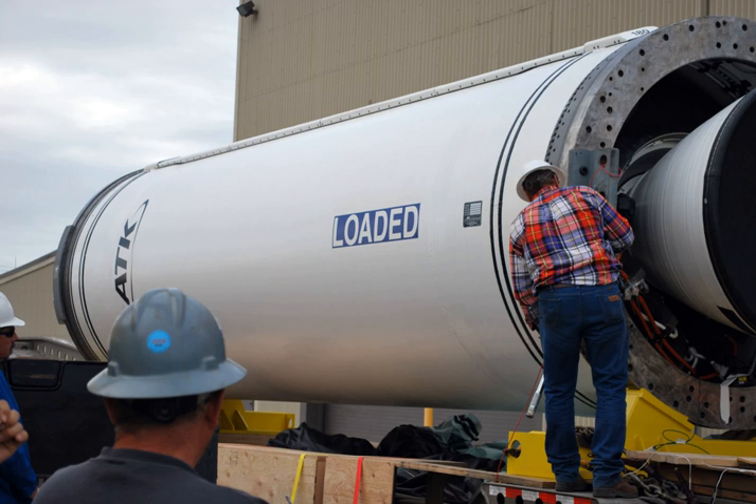See also: Antares, a launch vehicle by Orbital Sciences Corporation using Castor-30; Atlas II; Graphite Epoxy Motor; Little Joe II; Minotaur C, a launch vehicle by Orbital Sciences Corporation using Castor-120; Thrust Augmented Thor; and Maxis, a European microgravity program using Castor-4B.